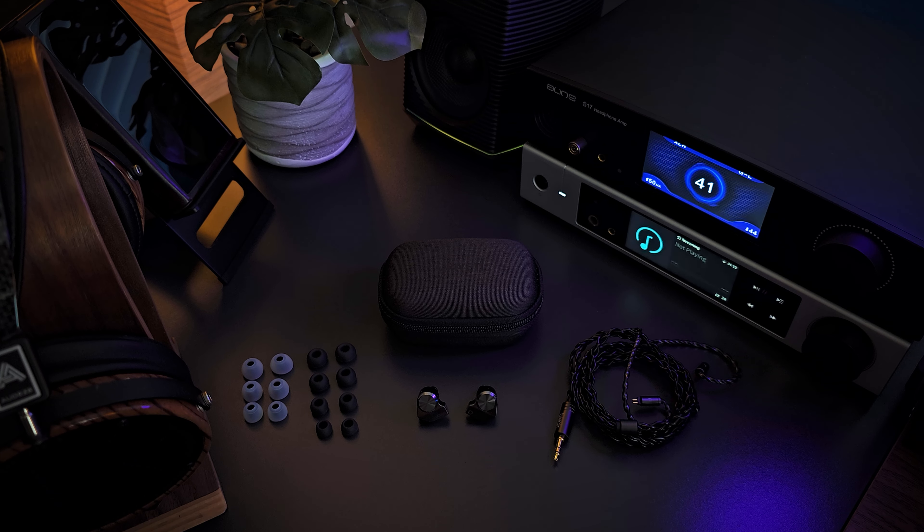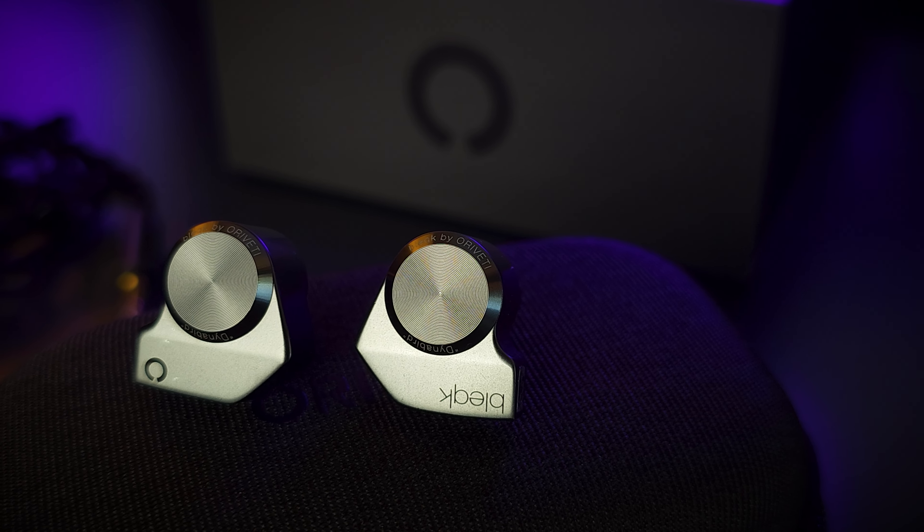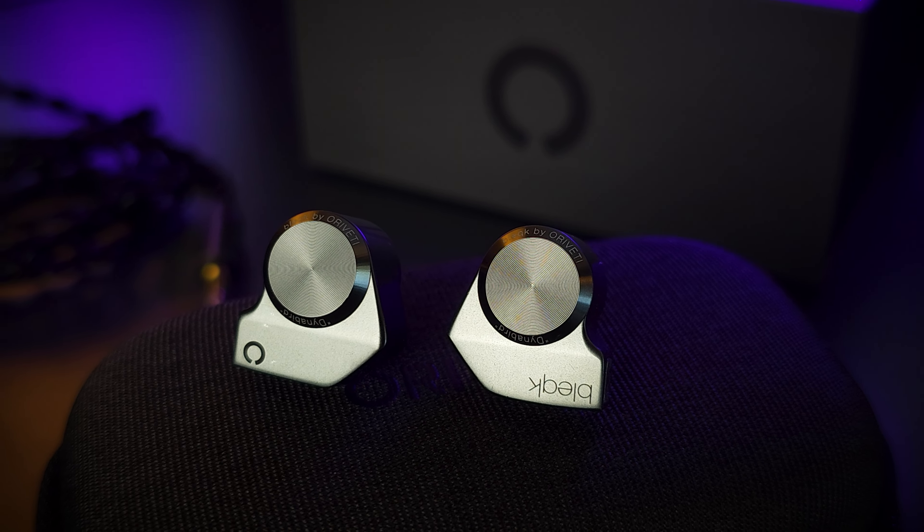The fit and comfort overall is very good, even using the included ear tips. In the end, I did switch over to the Divenis Velvet tips for most of my testing — I do like the Divenis tips, they work well with a lot of different IEMs. Fit and comfort are good, and the build is also good for the price. With the all-metal build, it feels nice and robust and should hold up fine with normal daily use.